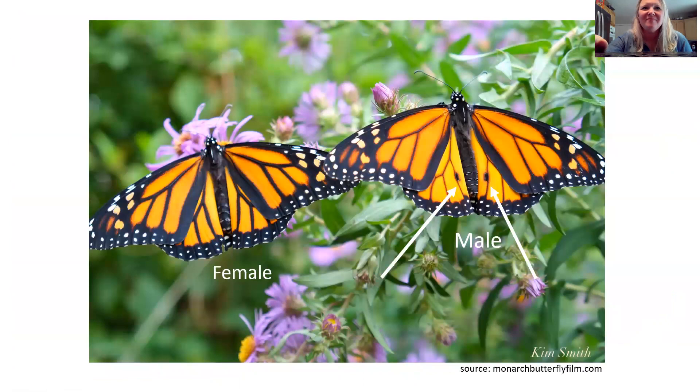Now, the difference between a male and a female — there are ways to determine it, but the easiest way is just to look at the outside of their wings. The male will have two black dots on the lower part of his wings, as shown in this photo. The female does not have that. That's just the easiest way to tell.